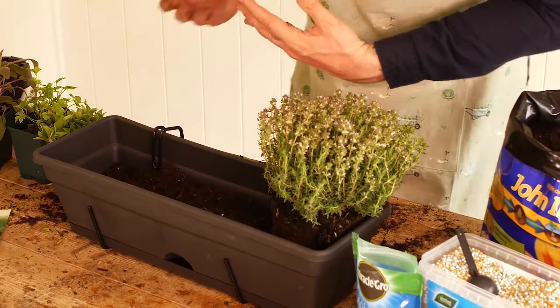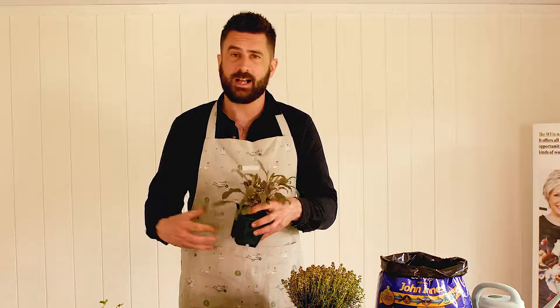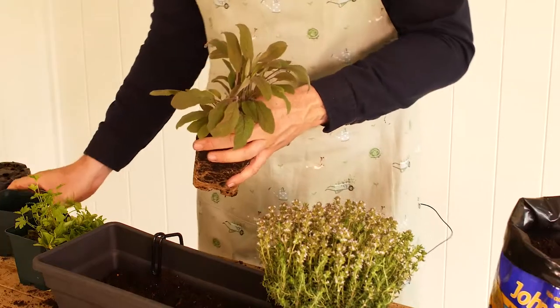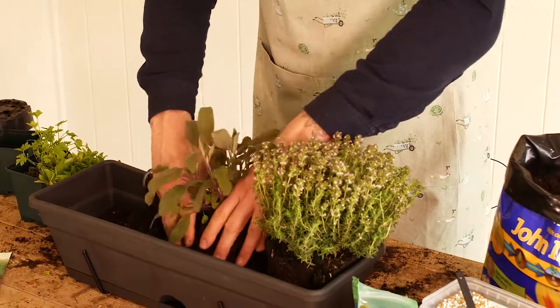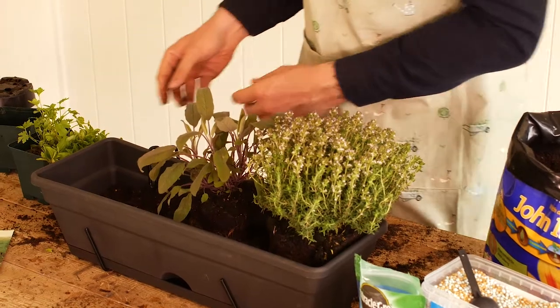The next plant I'm going to place into my edible window box is purple sage — slightly different colour to the usual green, but you can use it in all the same ways in the kitchen. Sage and butternut squash is a very nice combination, or you can use sage with a range of different meats, or put a few leaves in a salad because there's so much goodness in there for you.